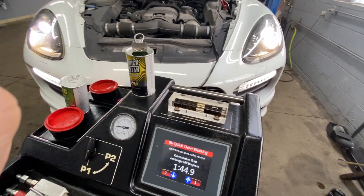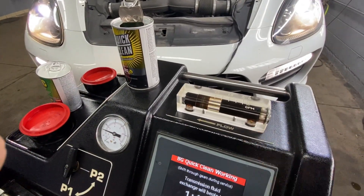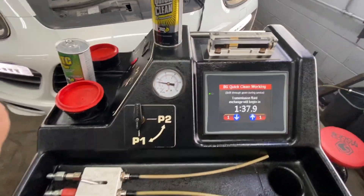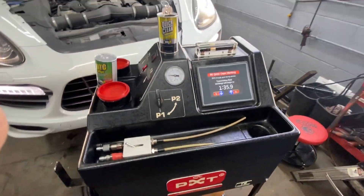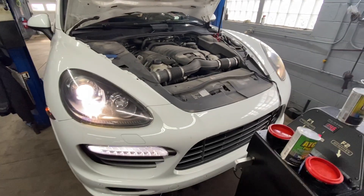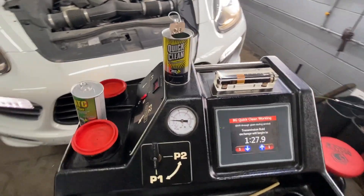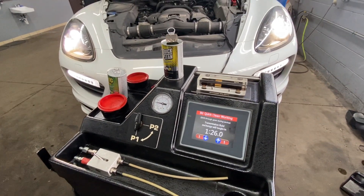This car has about 75,000 miles and you can see how bad that fluid looks — really, really bad. We'll show you the procedure how this is going to be done, and probably more in the next video.